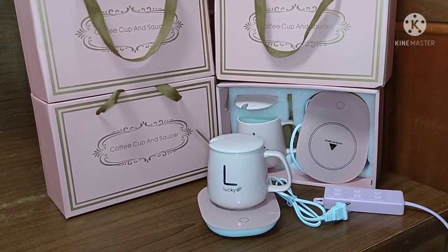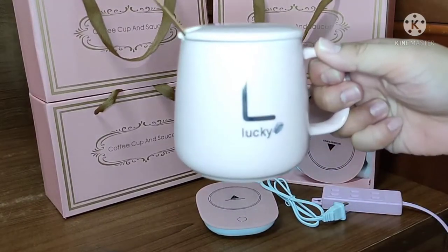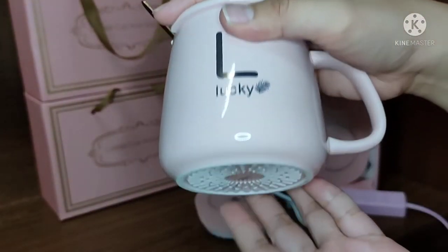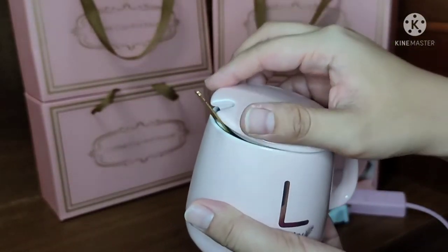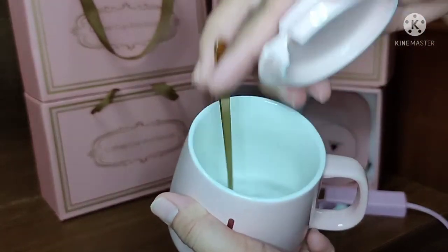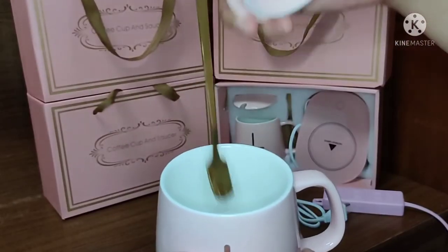For today's vlog, we are going to show you the coffee cup and the saucer. This is the cup — for those who want to buy one, you can directly buy it in many online shops. Inside, I already put the water and the spoon. The spoon is colorful.